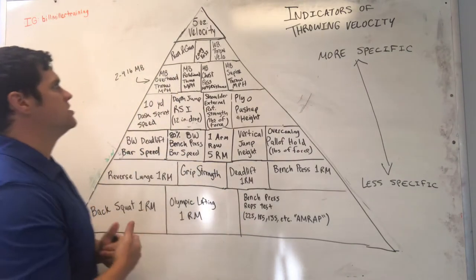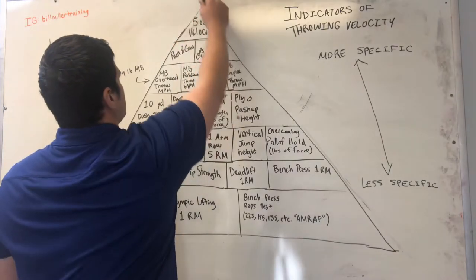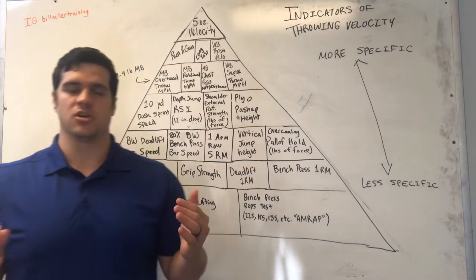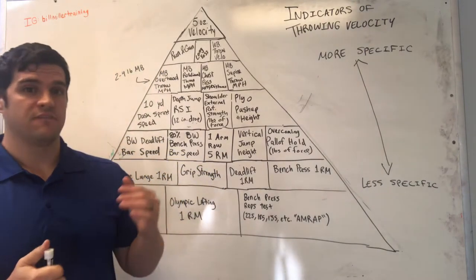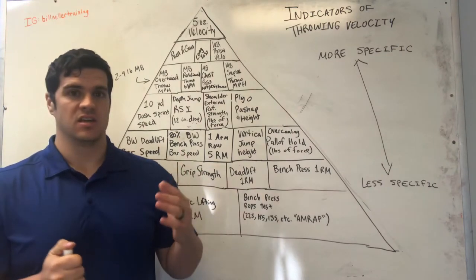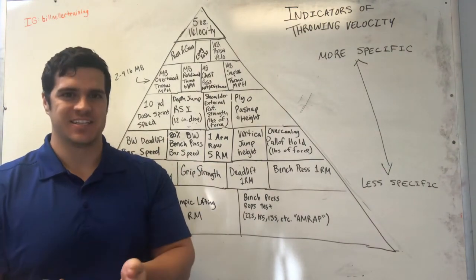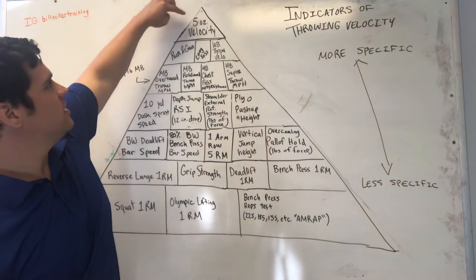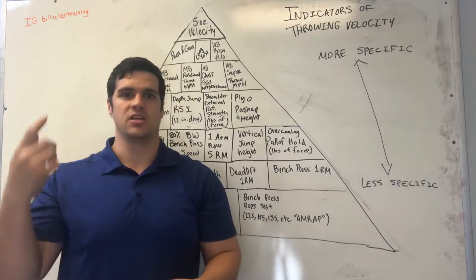With throwing, we're looking at five-ounce throwing velocity as the main determinant — this is how hard you throw a baseball. If you're not testing five-ounce throwing velocity then you are missing out on the actual test that matters. Everything else here supports this, but this is what we are looking at to make sure it's continuously improving.